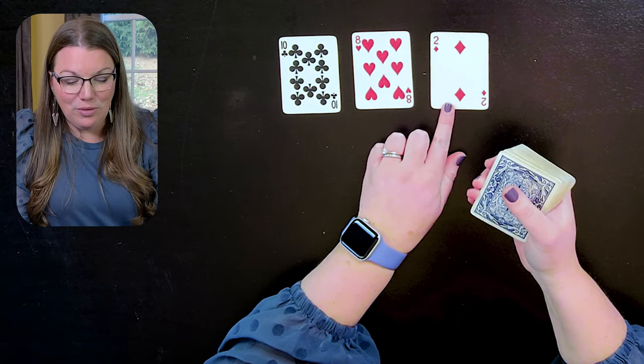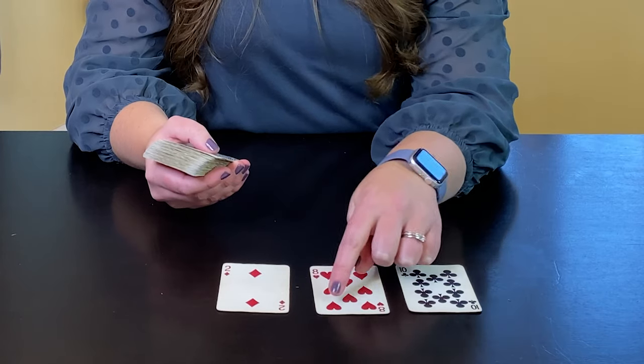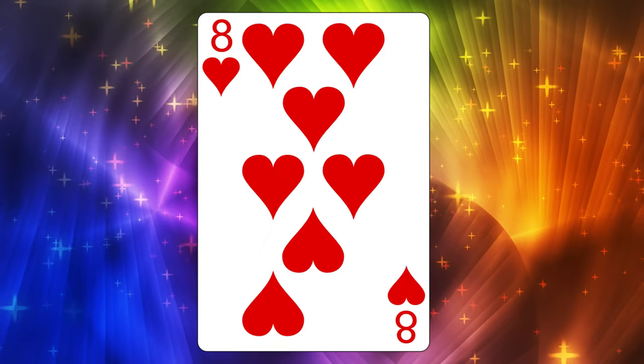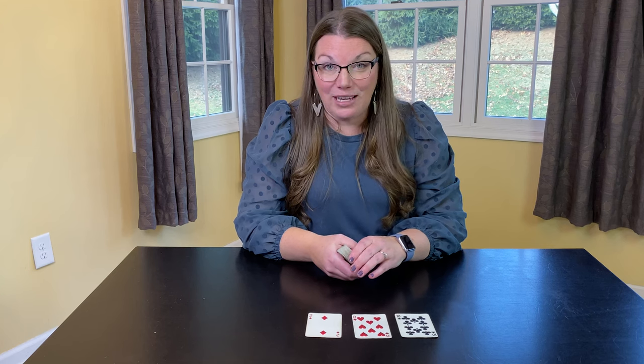Look at that — eight plus two equals 10. Now if you have younger learners, cards are perfect because there are counters on the cards. All you have to do is ask your students to count them up. And hopefully the more they practice these, the easier the math facts will become.